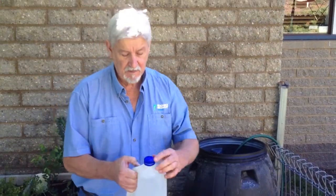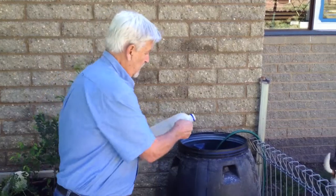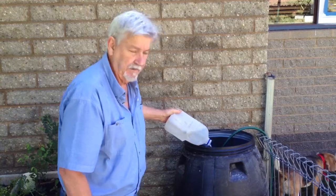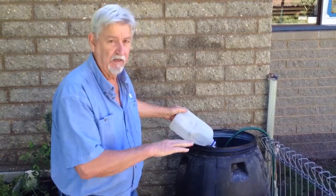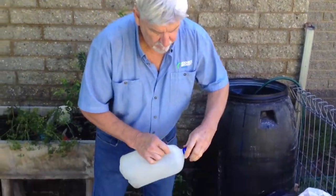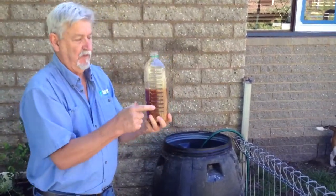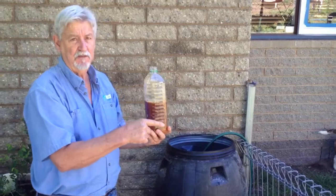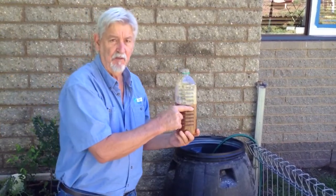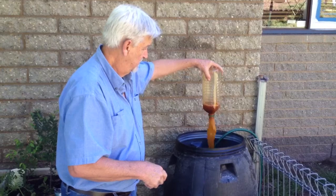Now the liquid ingredients: we have our sea water — 3 to 5 litres — and sea water goes in because it allows us to broaden the biological base as much as possible. Next we have our serum that we made in the previous video. Remember: rice water, then the rice water after 4 days goes into milk, that forms a cheese and we take the serum, dilute it 100% with rainwater and half a cup of molasses. Our serum, which is now biologically very active, goes into the mix.